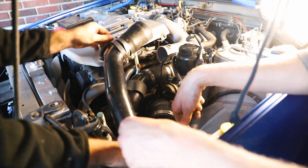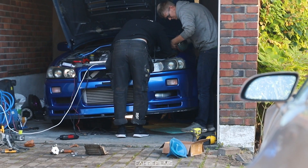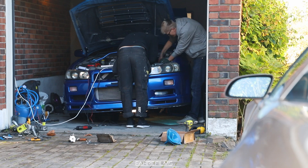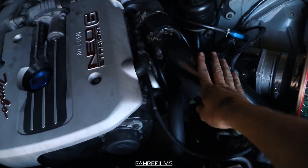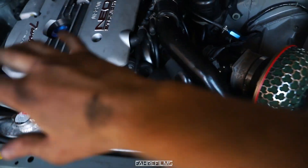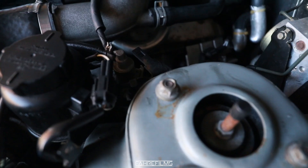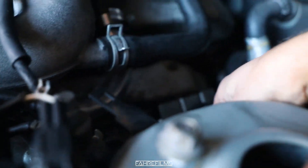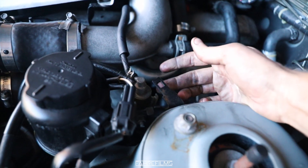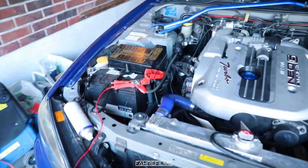We are actually almost done — just a tiny bit more. I have all of the pressure pipes on: the air filter right here, the pressure pipe to the intercooler, and the intercooler piping underneath. Everything should be exactly the way it was. But wait — what is this? What's that? I don't know what that is. Is that some kind of ground for something?